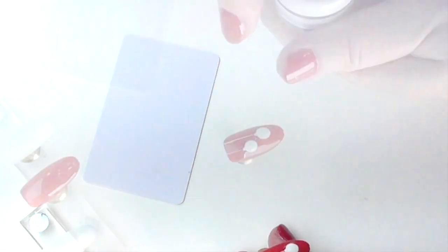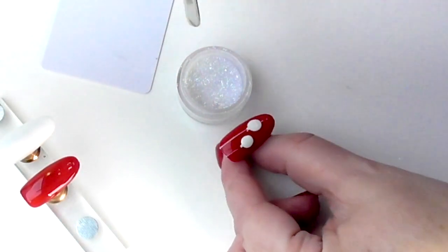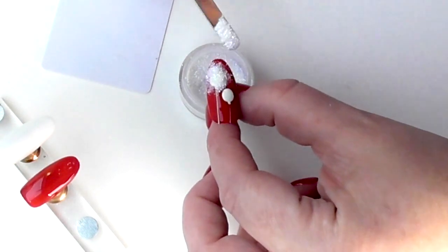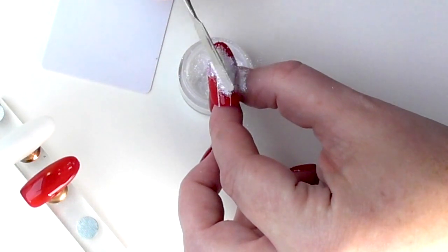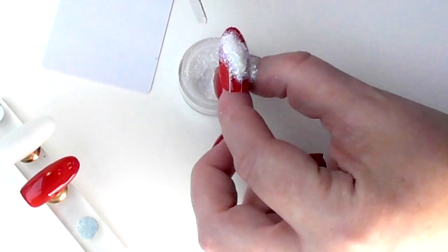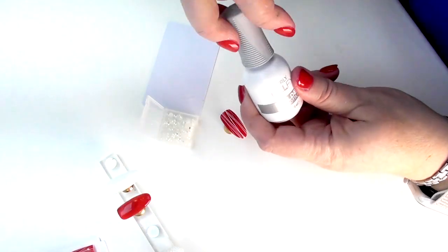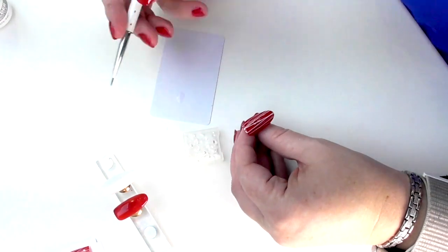With the white nail, all you have to do is grab that glitter and dust it over the top. You could use acrylic powder if you wanted to, but this looks so cool and it looks great with the red as well. Not many people go red and gold — let's do red and white.